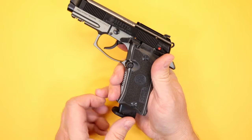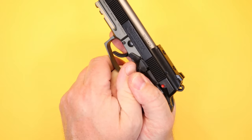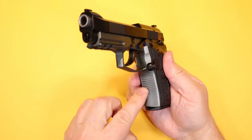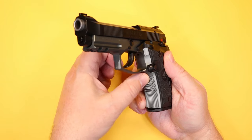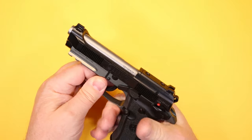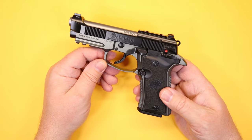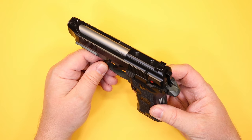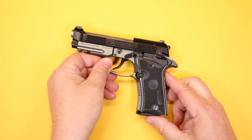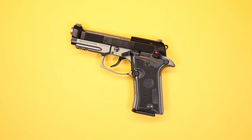The magazine release sits in a pocket in the grip and is well-protected from being accidentally hit. With a good two-handed grip I never feel like I'm on top of it. There's texturing cut into the frame on both sides for grip, and in combination with the modernized grip panels it feels really good in the hand — the ergonomics are excellent. Fit and finish on the firearm looks great. I like the DA/SA action; I'm just not a fan of how this safety operates.